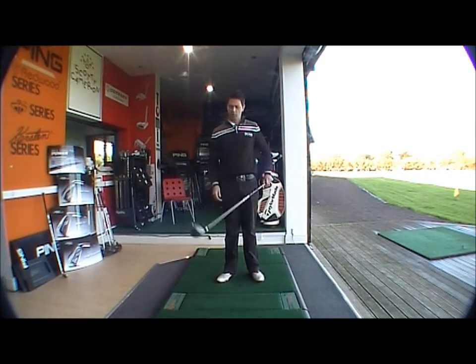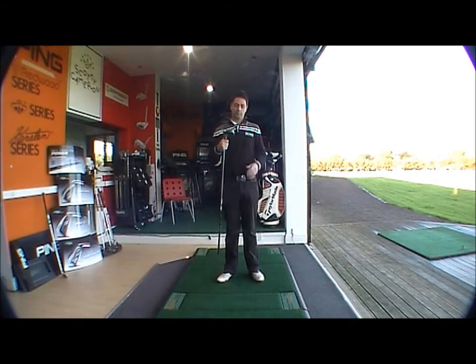GolfBuyOnline product testing. Today we're looking at the Nike SQ Max Speed, the straight fit.